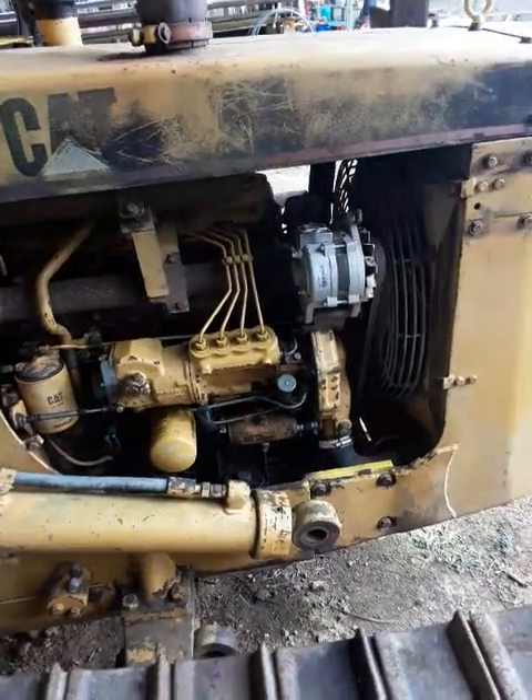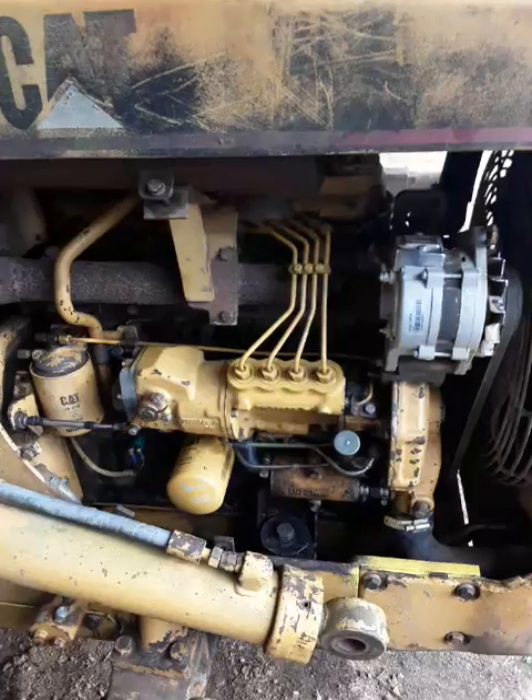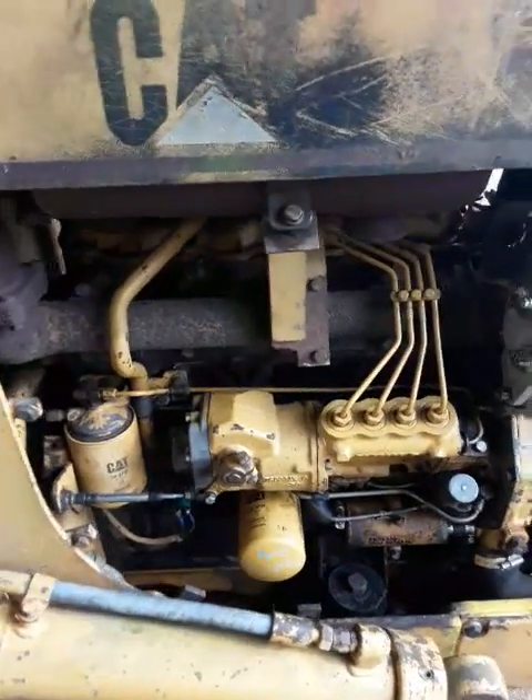Today I'm working on a D3B. This one ran kind of rough for a while and I finally pulled this fuel pump off and had it rebuilt. It had some broken parts in it.